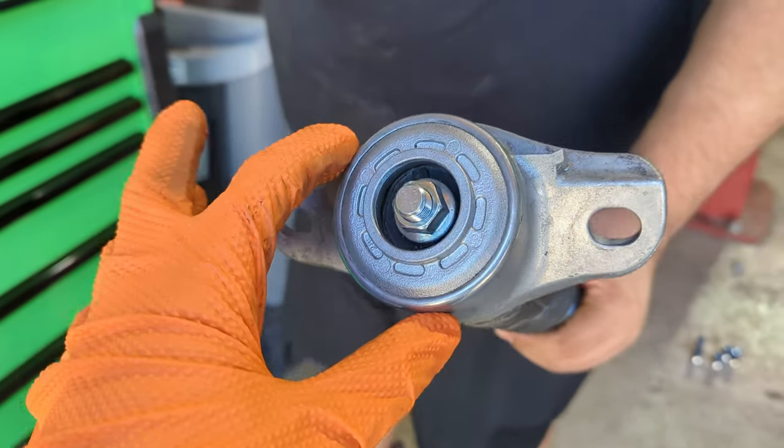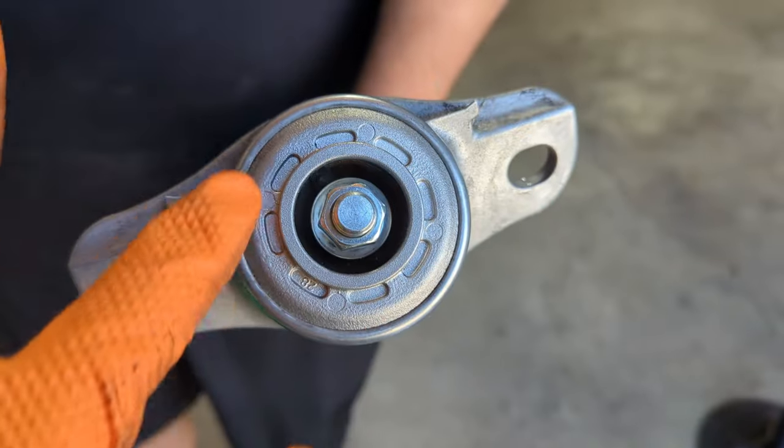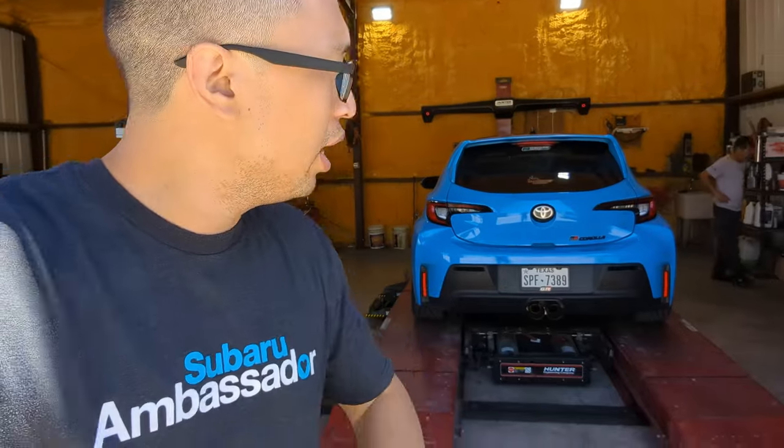So we got the strut out. This is the part we are replacing right here — real simple. You just got to take this nut out and the 2x17s to take the strut out itself. Then you're just going to go ahead and replace it with this one. This inside part is what's failing on the track cars. It was those two 17 millimeters that hold it to the car and then that one up top that holds the mount to the strut itself. Take it, replace it — that's it. You are going to adjust the height a little bit because it does sit a little bit shorter now, since the mount itself is shorter than the factory one.